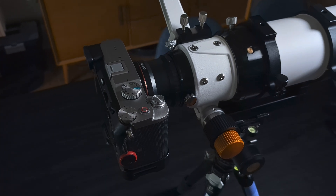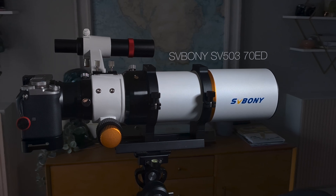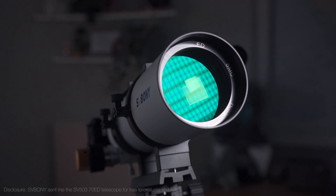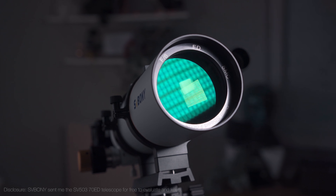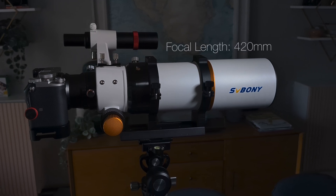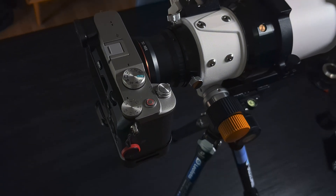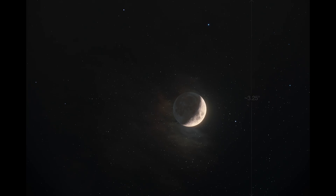When I started this project, I had my Sony a7C attached to the Sivbini SV-503 70ED. The biggest and most obvious hurdle with lunar photography is field of view. My telescope has a focal length of 420mm, which means that on my full frame camera, the angular field of view is over 3 degrees from top to bottom. So the moon at only half a degree in diameter fills only about one-sixth the height of the frame, meaning I'm only able to use a small fraction of the resolution of my full frame sensor.